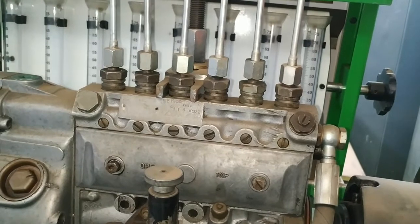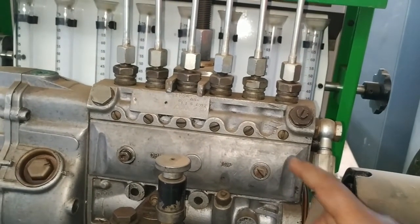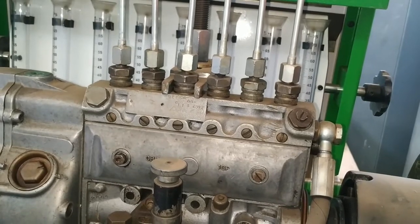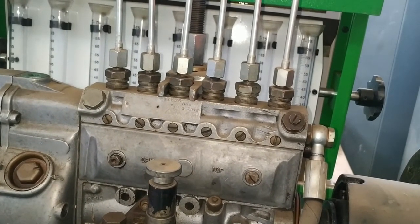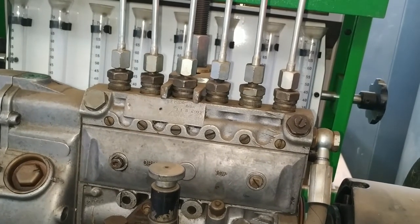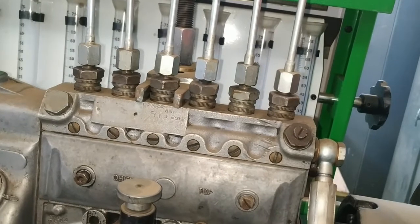The adjustment can be done by opening this cover and adjusting the control sleeve and the control pinion position in relation to the control sleeve, assuming that the delivery valves are all the same.